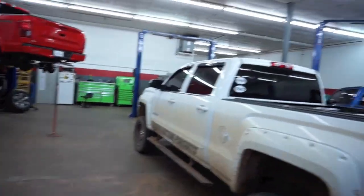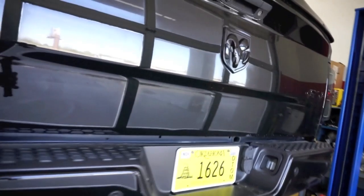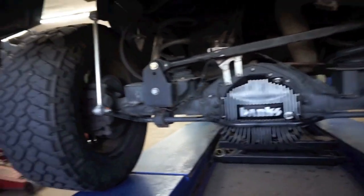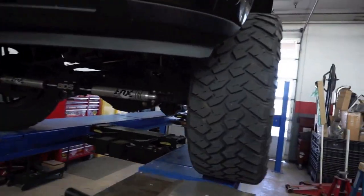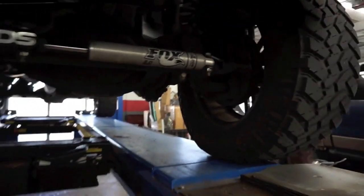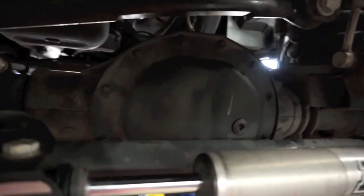Look at all these toys. There she is, all put back together. Excited to try her out. Let's take a look at that new diff cover. Yeah baby! She looks pretty sweet. I think everything went together fairly easy, no issues. They test drove it — no whining. There's the front diff cover. I was going to do some mag high techs, but just decided to go with the stock diff cover for now.